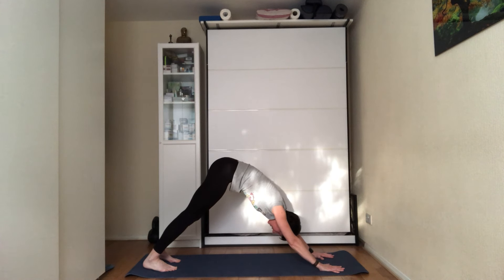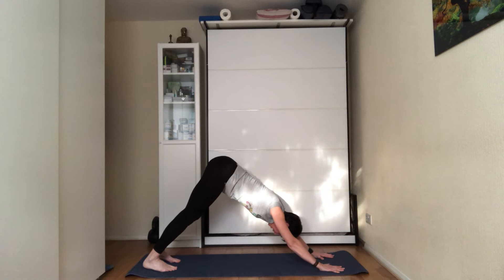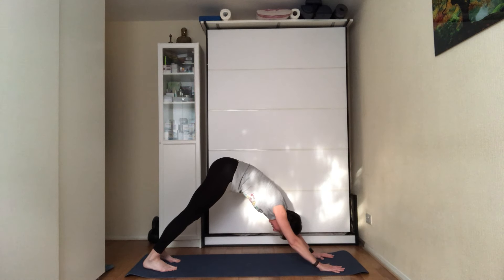Tilt the pelvis under — do the same thing you did with the legs in the first sun salutation. As you're tilting the pelvis under, don't over-arch your back — tilt under as you did when standing. Roll the shoulders back, squeeze the shoulder blades together.